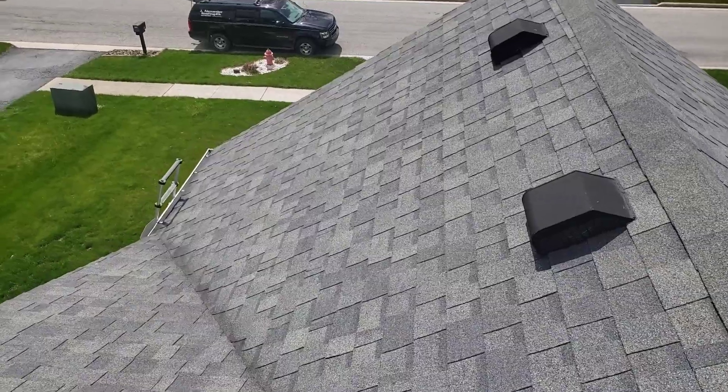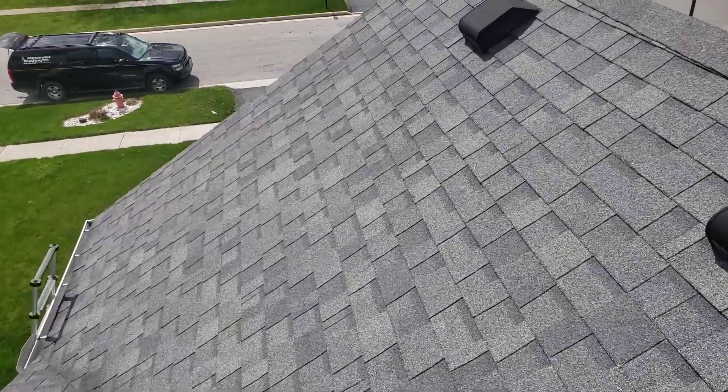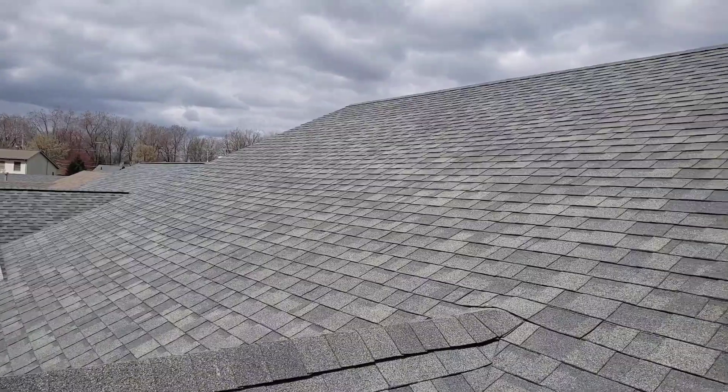Joe with J Alexander Roofing performing a video inspection. I'm just going to start pulling some measurements and I'll make sure I get you guys a quote. Thank you.